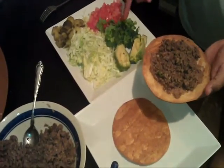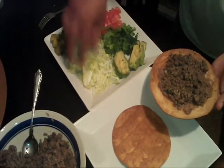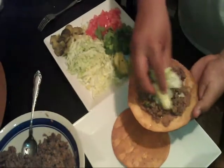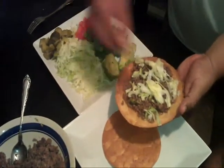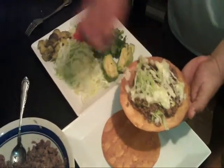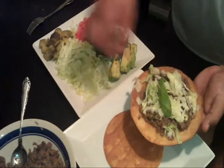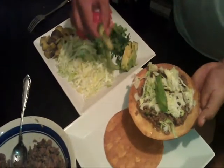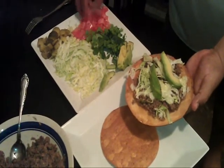We have pickles, tomatoes, cilantro, avocado, and lettuce. Take some lettuce and sprinkle it on there liberally — however much you want. Some garlic. This is sliced avocado — just a couple pieces. Some tomato.